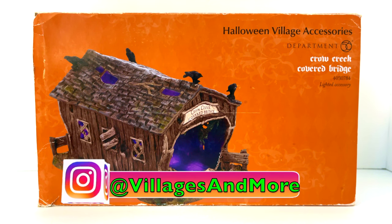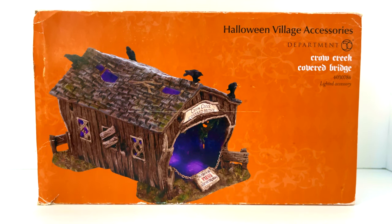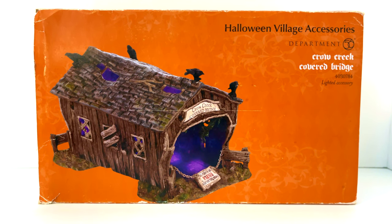Alright everybody, welcome back to my channel. Today we're going to be taking a look at a Department 56 Crow Creek covered bridge — let's get into it.